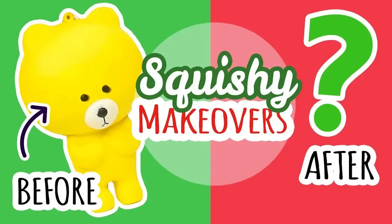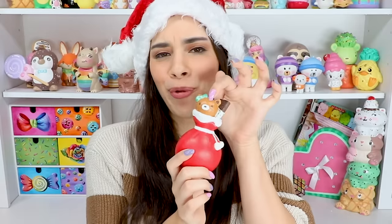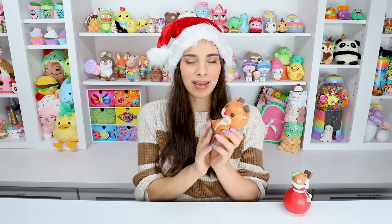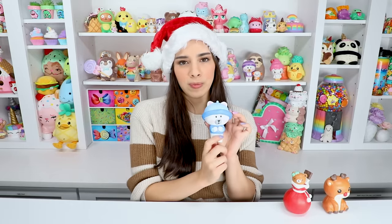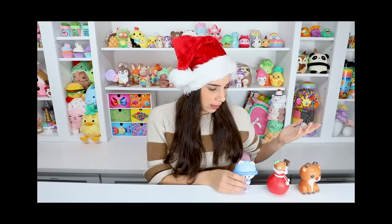Themed squishy makeover! I have not done a Christmas themed squishy makeover but once, I believe in 2018 — the Santa bag with the little bear and the little chocolate, and then the busted Rudolph. It's kind of cute in like an ugly way. I created Alfred in that video as well. Alfred was the winter character, not specifically Christmas, and he ended up having a whole family.